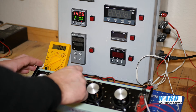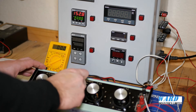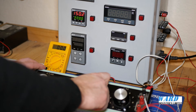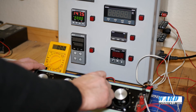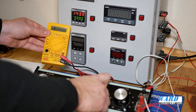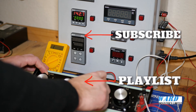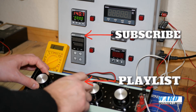So now when I come down, because I set the alarm hysteresis to 5 degrees, when I come below 150 the alarm should go off at 145 — there we go. So I know that alarm is now set up correctly.